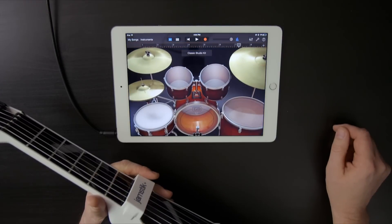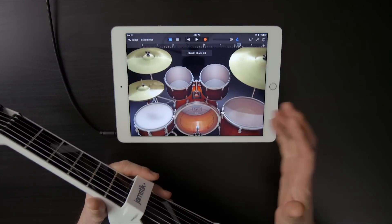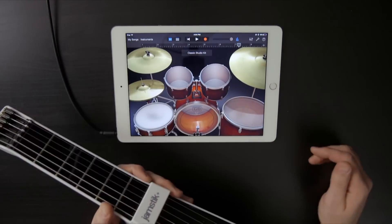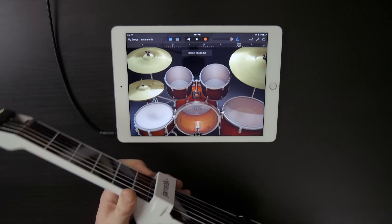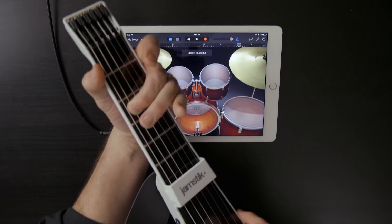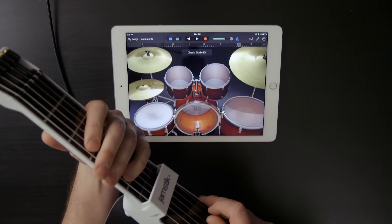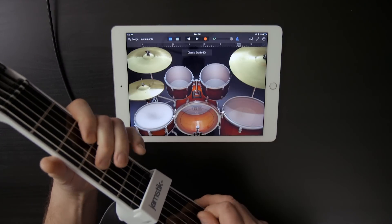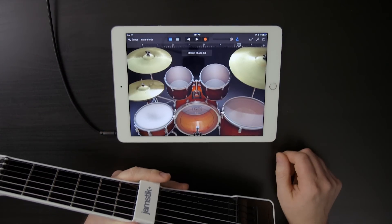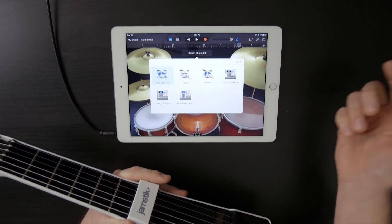I also have drums. It defaults to loading the studio kit, and these drums use general MIDI note mappings, which means every note on your Jamstick might not correlate to a note in the drum map. I'm going to drop the Jamstick down an octave so that C plays the kick drum. So now C is kick, D is snare, and I've got hats here too. We've got some materials online at jamstick.com that explain the general MIDI mappings for drums available in GarageBand.